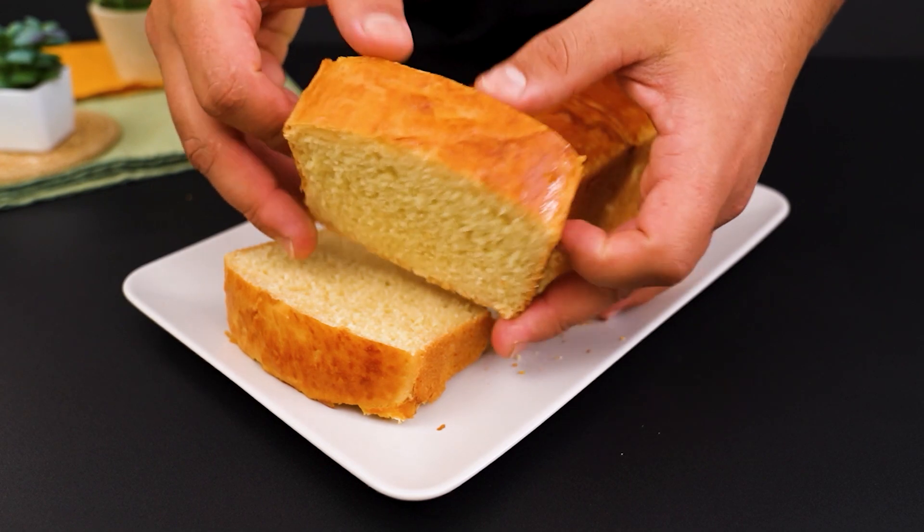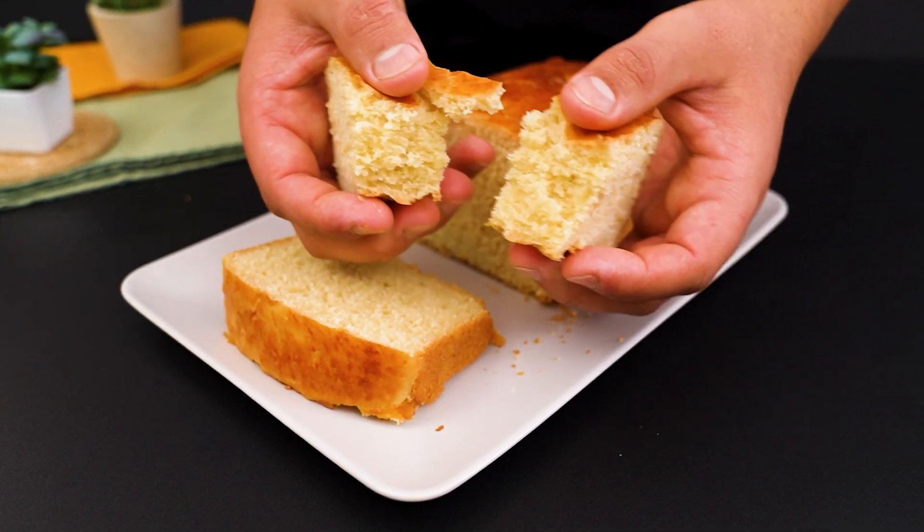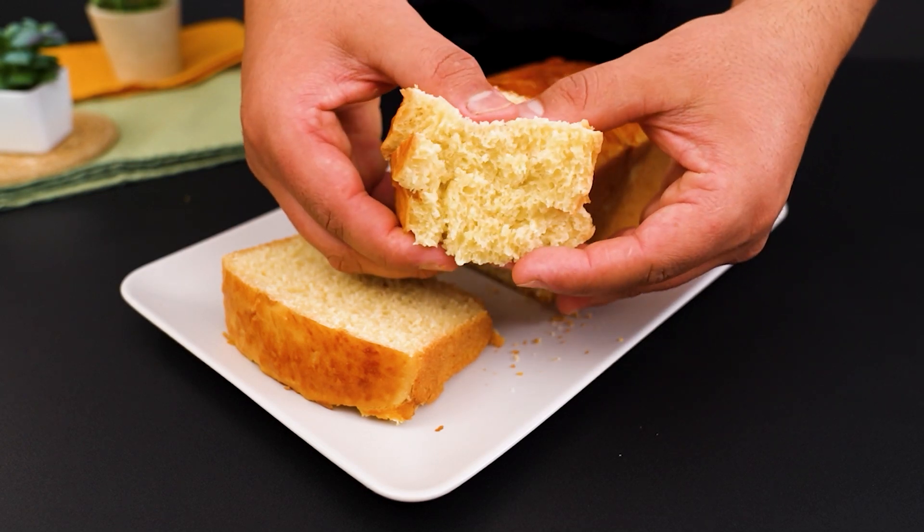If you like this recipe, don't forget to like the video and follow our page for more great tips like this. Bon Appetit and see you next time.